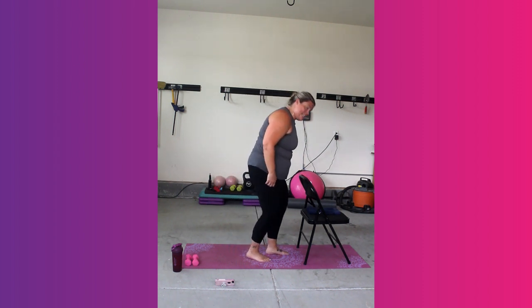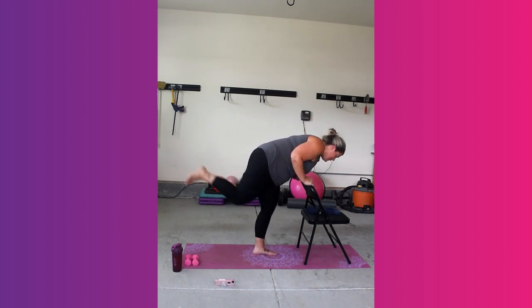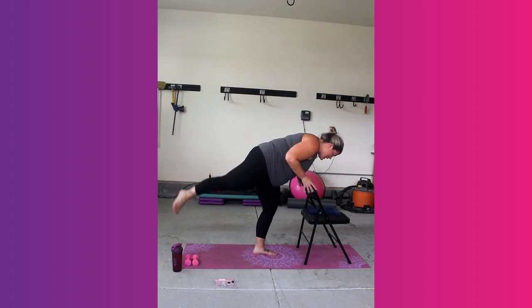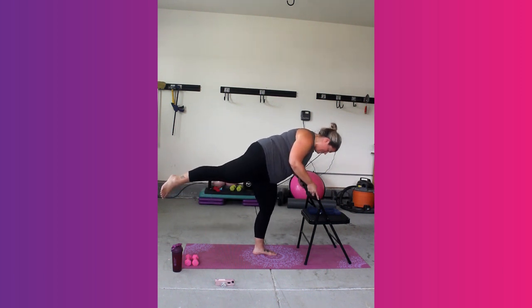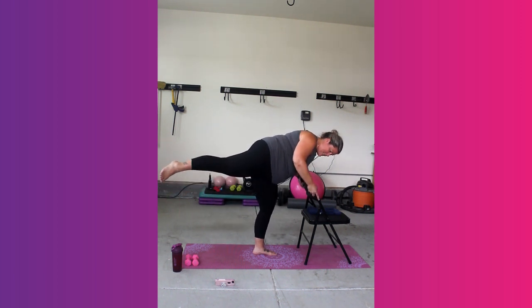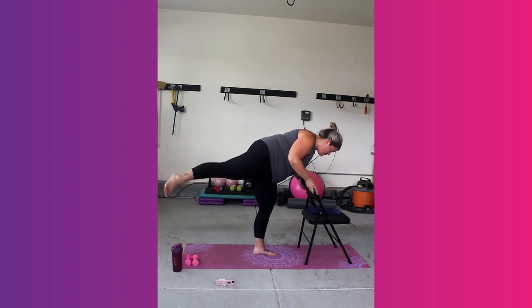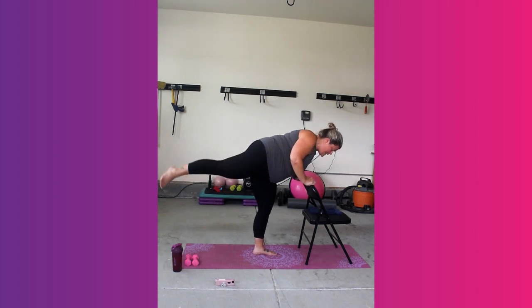We're going to make sure we still plant that right leg. We're going to flat back it over, lift that left leg, and extend. Last 45 seconds are here. Rainbow dip those legs. Down and up, down and up. Halfway. Finish strong here.